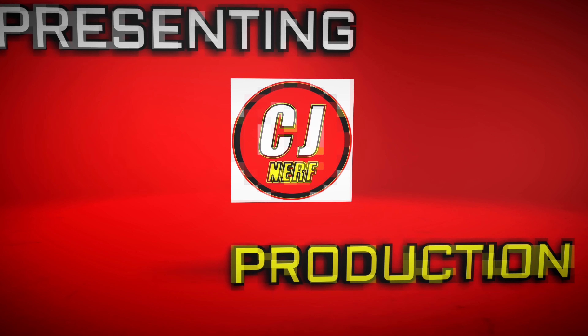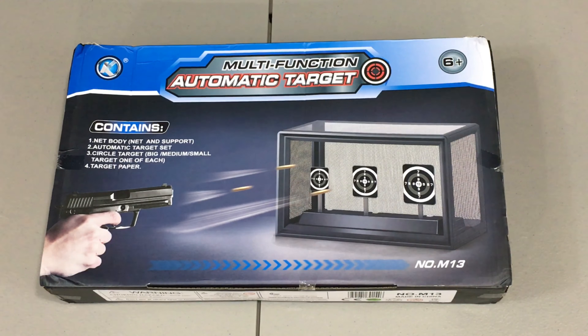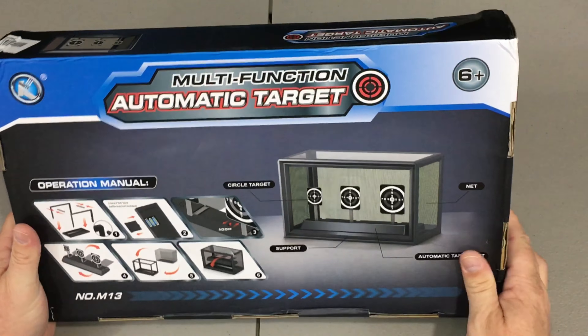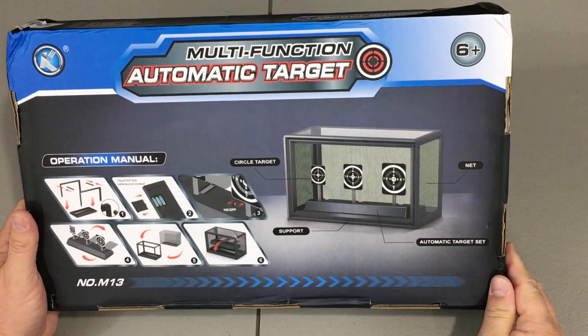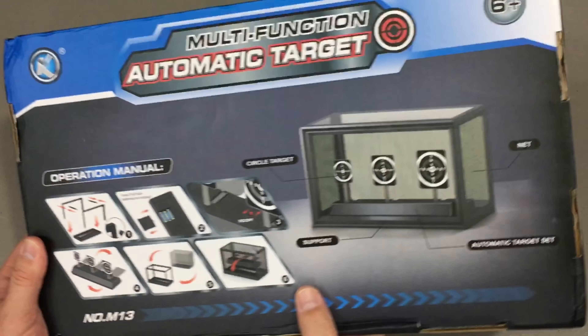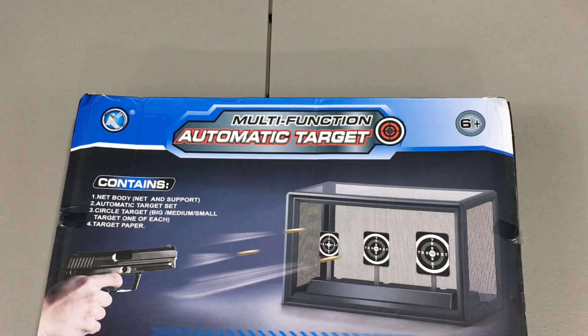Here's what they sent me inside the package: the multi-function automatic target. These things actually pop up, which might be cool. It takes three double-A batteries, so we're going to time-lapse me putting this together so you guys can see how long it actually took.